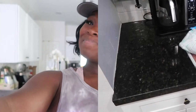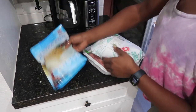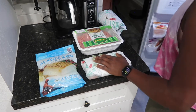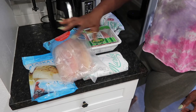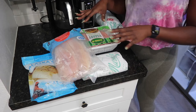Stick around, stay tuned, and subscribe to this channel because I'm going to show you everything I'll be eating for this five-day week. I already defrosted some of the stuff I want to eat: some Alaskan cod, some ground turkey, some shrimp, and some salmon. Then a pack of swipe fish. I'm going to start off cooking this for lunch. I'll mostly be throwing everything in the air fryer.